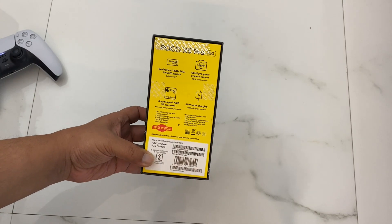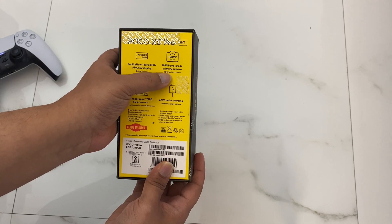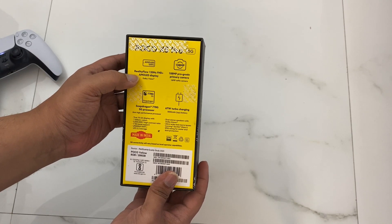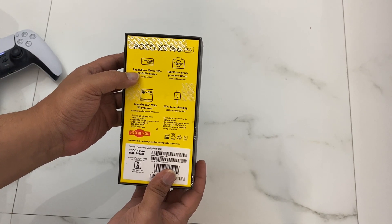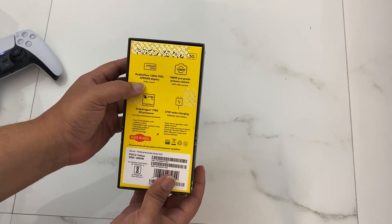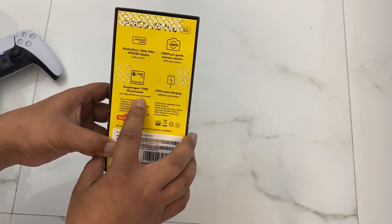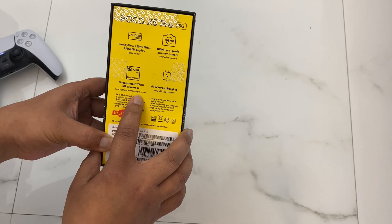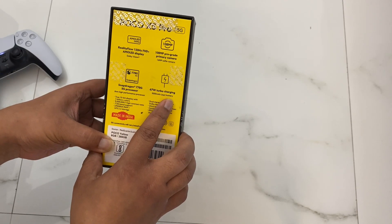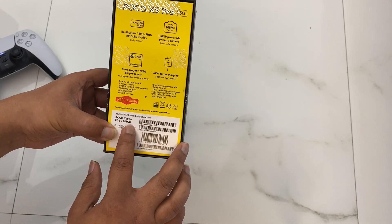Let's quickly go over the box specs. It has a 108 megapixel wide angle camera and a 16 megapixel selfie camera, including an AMOLED screen with 120Hz refresh rate and Full HD Plus technology. Dolby Atmos is also supported, along with a Snapdragon 778G gaming processor with 5G support and 67 watt turbo charging.